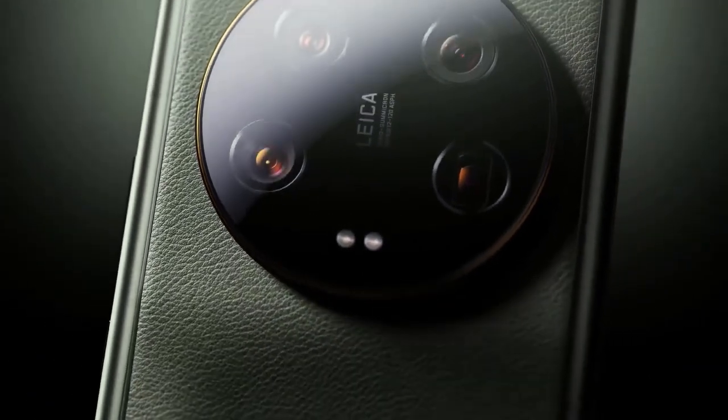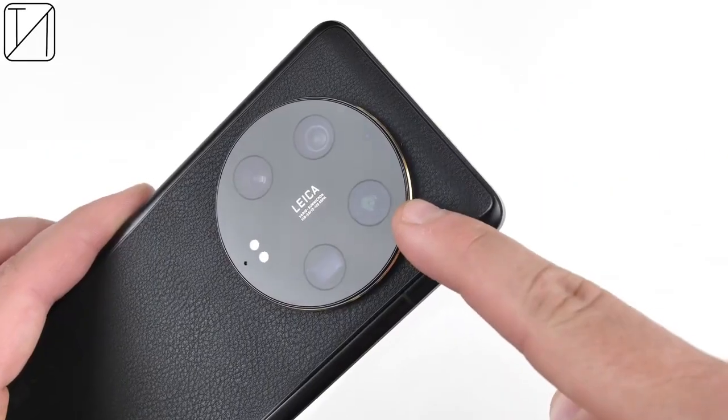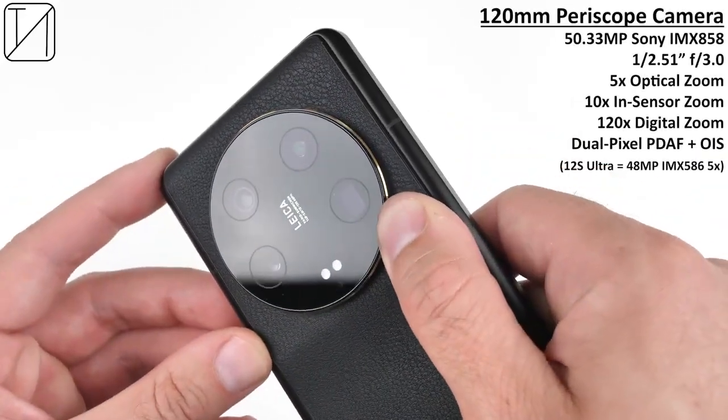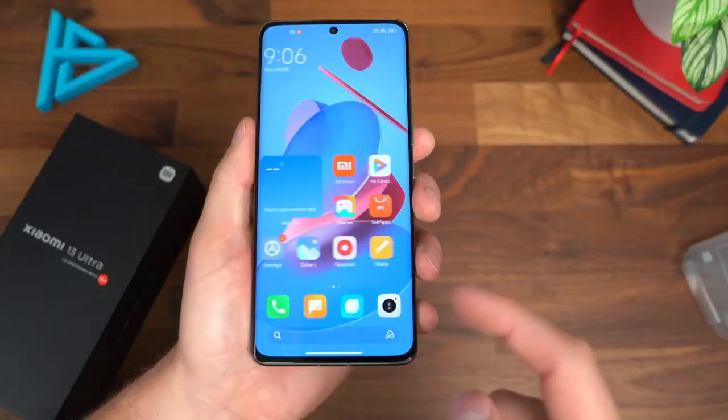It features a quad camera setup including a Leica 50MP wide-angle lens, a 50MP ultra-wide lens, a 50MP telephoto lens, and a 50MP periscope lens. The front-facing camera is a 32MP wide-angle lens.